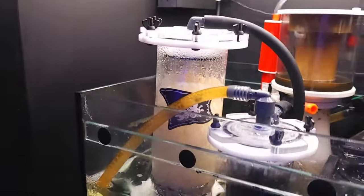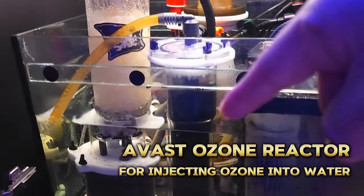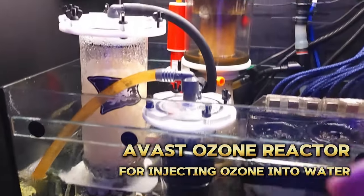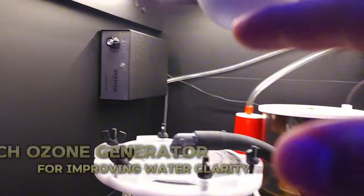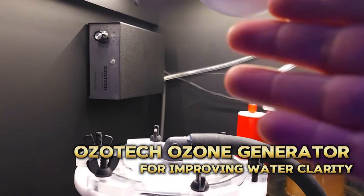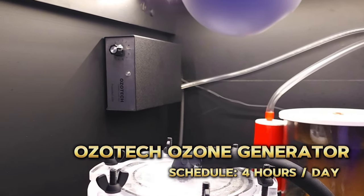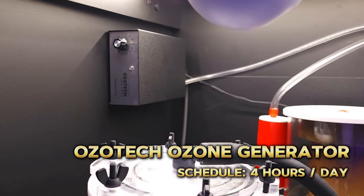Next up I have the Avast Marine ozone reactor with the accompanying carbon reactor. I use this in conjunction with the OzoTech ozone generator. This is also Profilux controlled — I have the controller running this for four hours at nighttime every day.